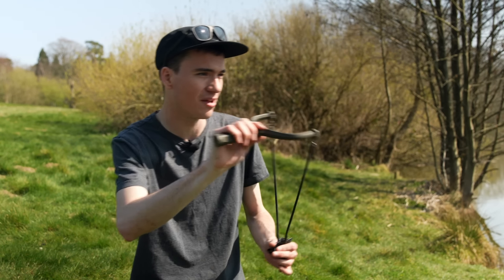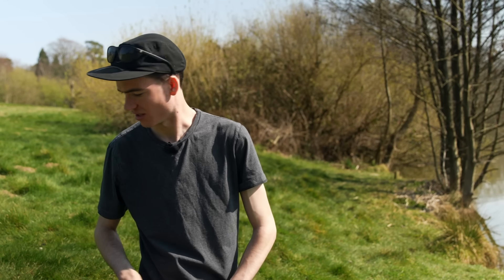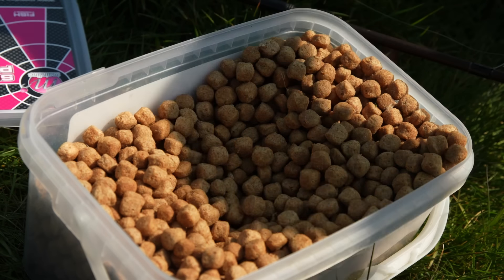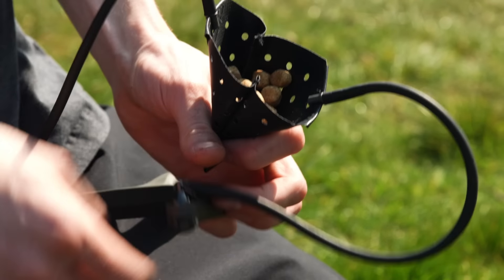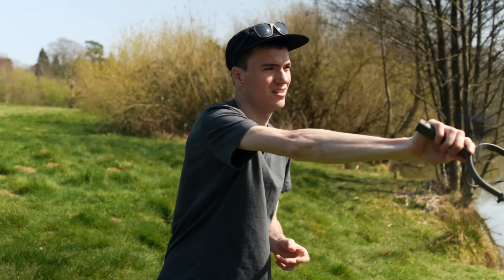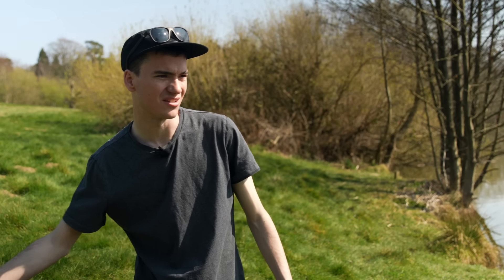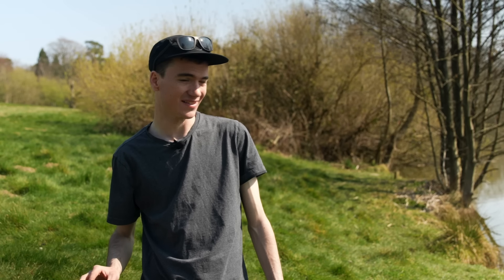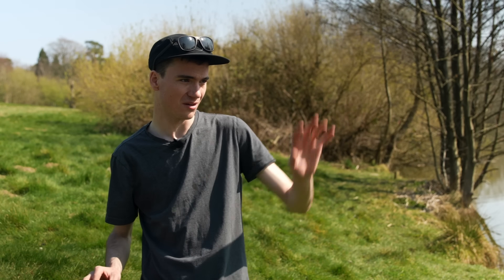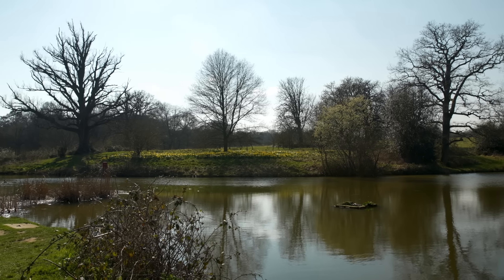I've just got some dog biscuits here and that is a great cheap bait to use when you're surface fishing. The chum mixers are the one — they float for ages, are the perfect size, and are easy to catapult. I want to see how the fish react to the food. I'll give them a minute, get my rod set up, and then we'll try and catch one.